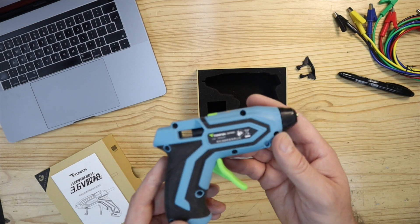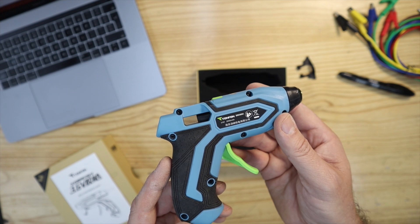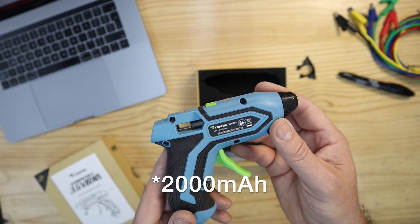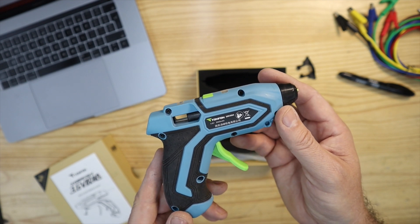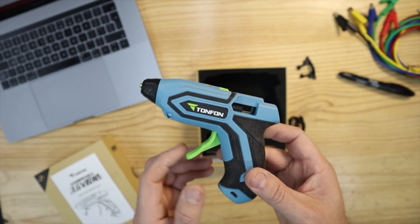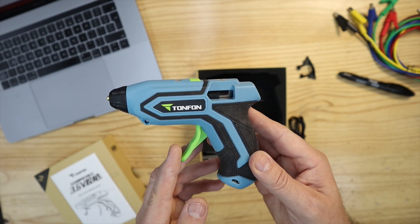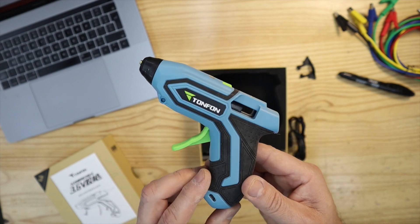The hot glue gun runs off 3.6 volts and has an internal 200 milliamp hour rechargeable battery. The working time is claimed to be about 30 minutes and it warms up to a working temperature within 60 seconds, which all seems accurate according to the tests I've done while using this.